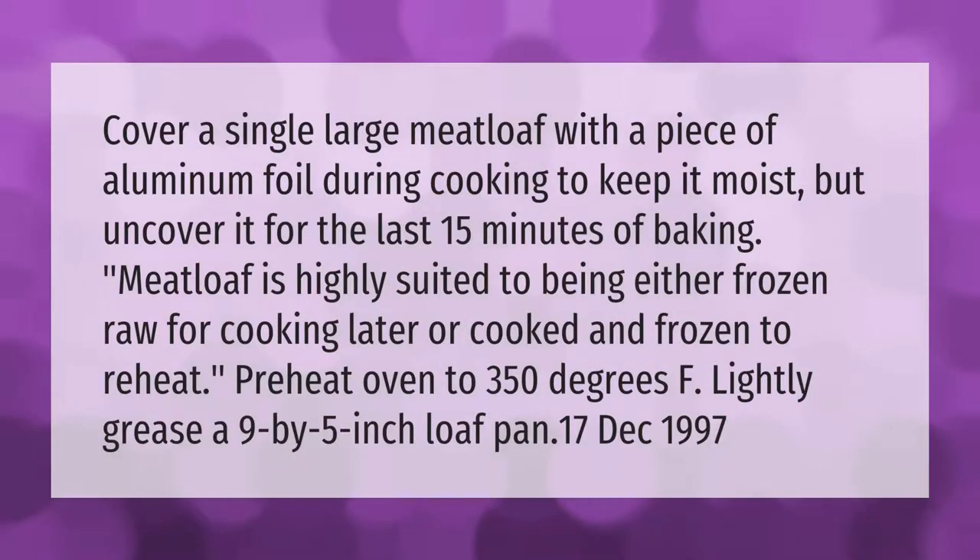Cover a single large meatloaf with a piece of aluminum foil during cooking to keep it moist, but uncover it for the last 15 minutes of baking. Meatloaf is highly suited to being either frozen raw for cooking later, or cooked and frozen to reheat. Preheat oven to 350 degrees F and lightly grease a 9 by 5 inch loaf pan.